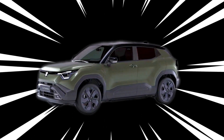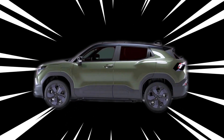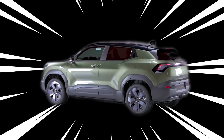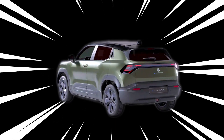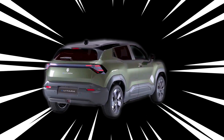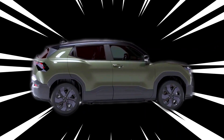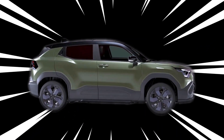Suzuki has reached an important milestone in the electric vehicle market with the launch of its first mass-produced electric model, the Evatara. Revealed in Milan, Italy, this model demonstrates Suzuki's dedication to sustainable mobility. The Evatara will be launched in multiple markets, including Europe, India, and Japan, supporting Suzuki's global growth strategy.